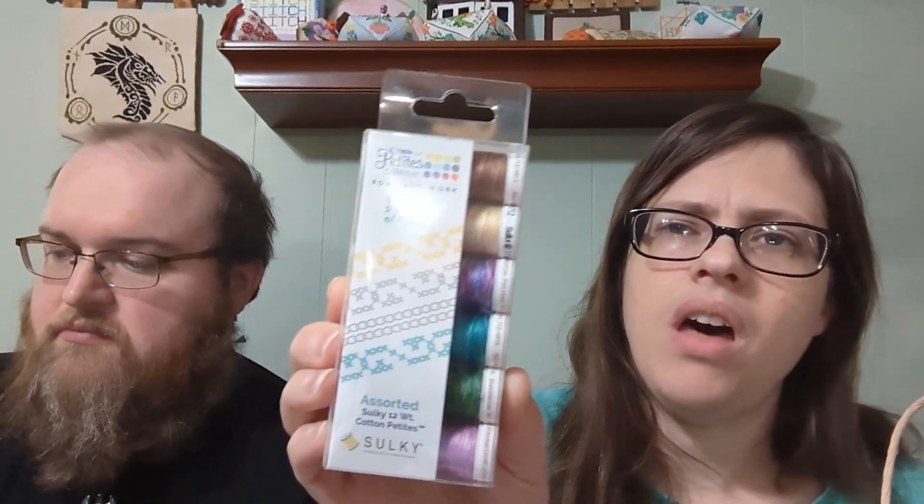They say you only need one strand and it really doesn't look that much thicker to me than a strand of DMC. I'll do some experimenting with it.